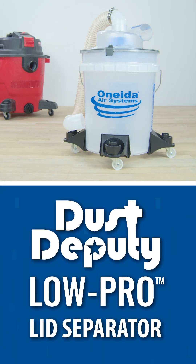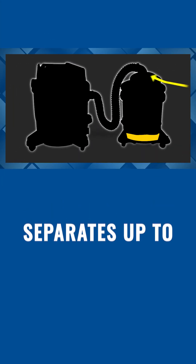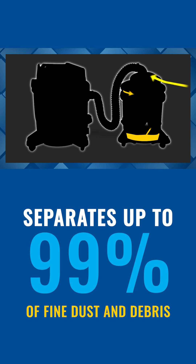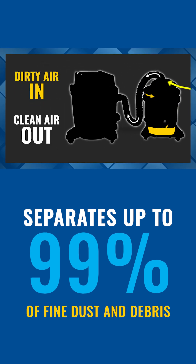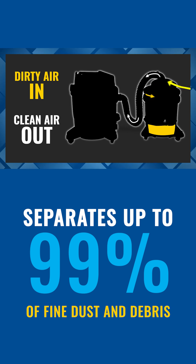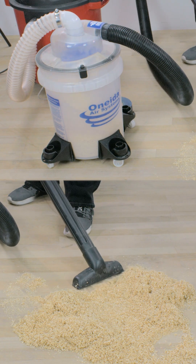Oneida Air Systems USA-made Dust Deputy Low Pro Lid Separator separates up to 99% of nearly any type of dust before it reaches your wet dry vacuum's filter, eliminating filter clogging and suction loss. Let's test it.